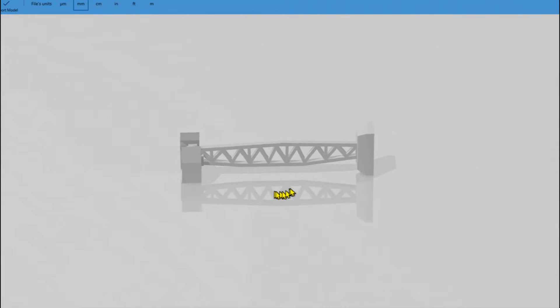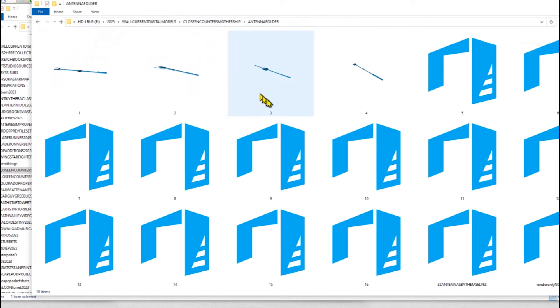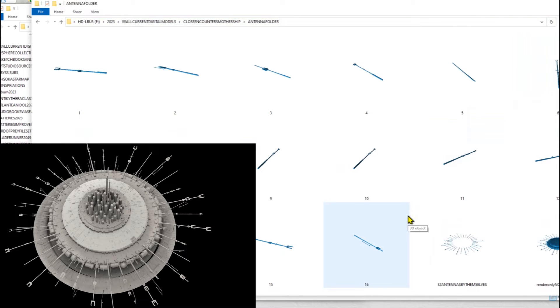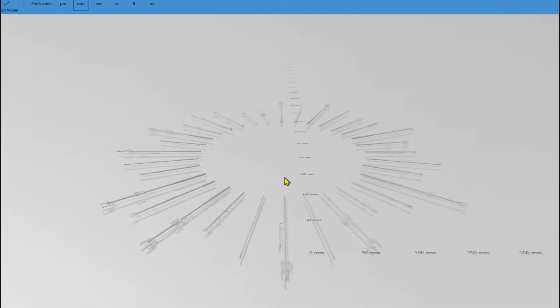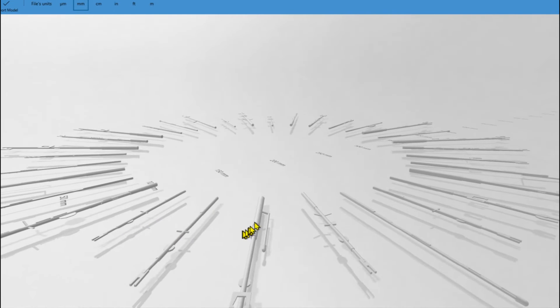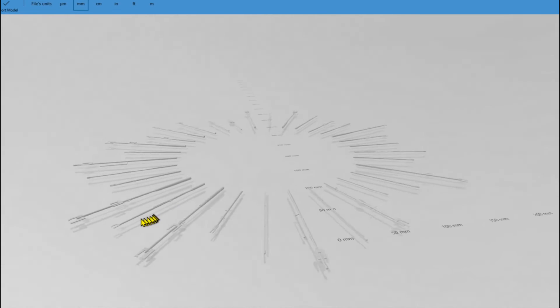There's one more folder called the antenna folder. There are 32 total antenna — the big antenna that are all around the antenna mount plate. Print each one of these 16 twice, which pretty much works out to 32. I also have an STL file that has all 32 antennae grouped together so you can see the orientation. You've got small shorter ones, big fat ones, and ones that have different details on them — 16 different unique antenna designs.